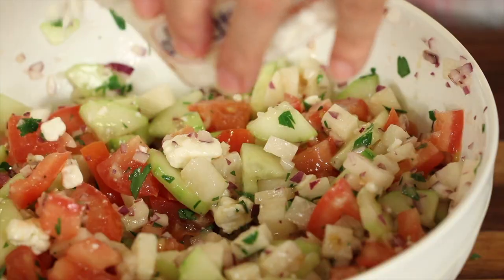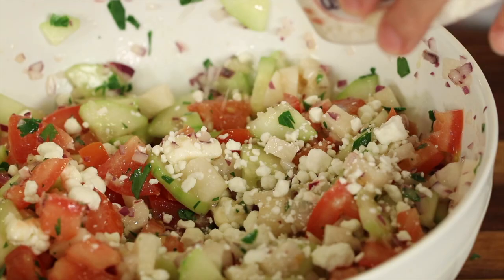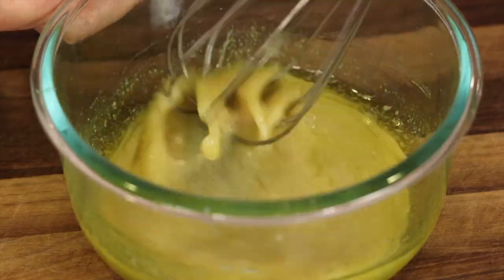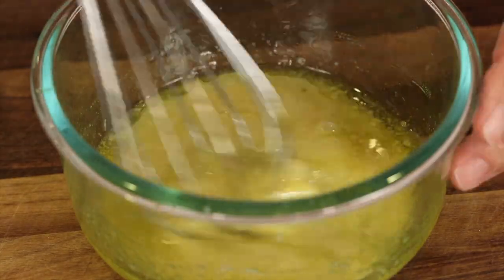Tossed together, we're going to add a little bit of cheese to it. Either feta or goat crumbles would work great. And we're going to dress it up with a little bit of olive oil and lemon juice with a little bit of honey mustard. It's really delicious. You're going to love it.